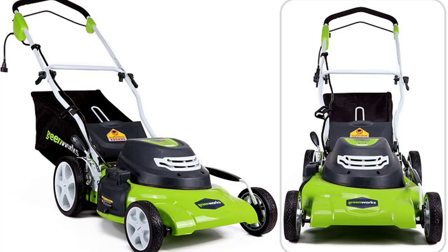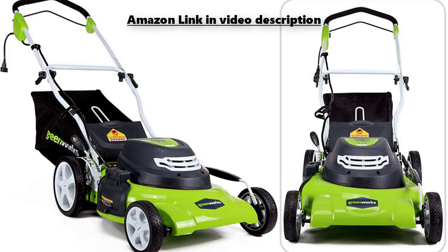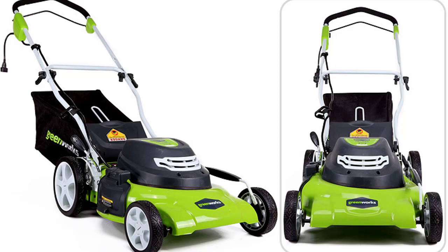Wide wheels decrease the pressure on the grass. The front wheels are 7 inches (17.8 cm) and the rear wheels are 10 inches (25.4 cm), ensuring good maneuverability and traversing regardless of the terrain. The Greenworks 25022 also features an adjustable height adjustment system with seven different heights, ranging from 1.5 to 3.75 inches (3.8 to 9.5 cm), adjustable quickly using the height adjustment lever.